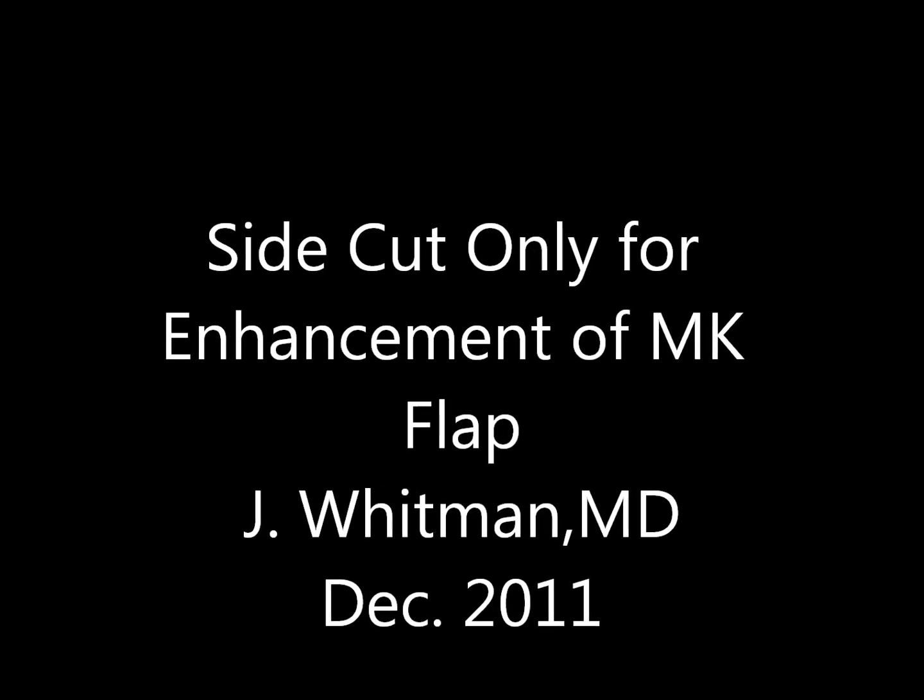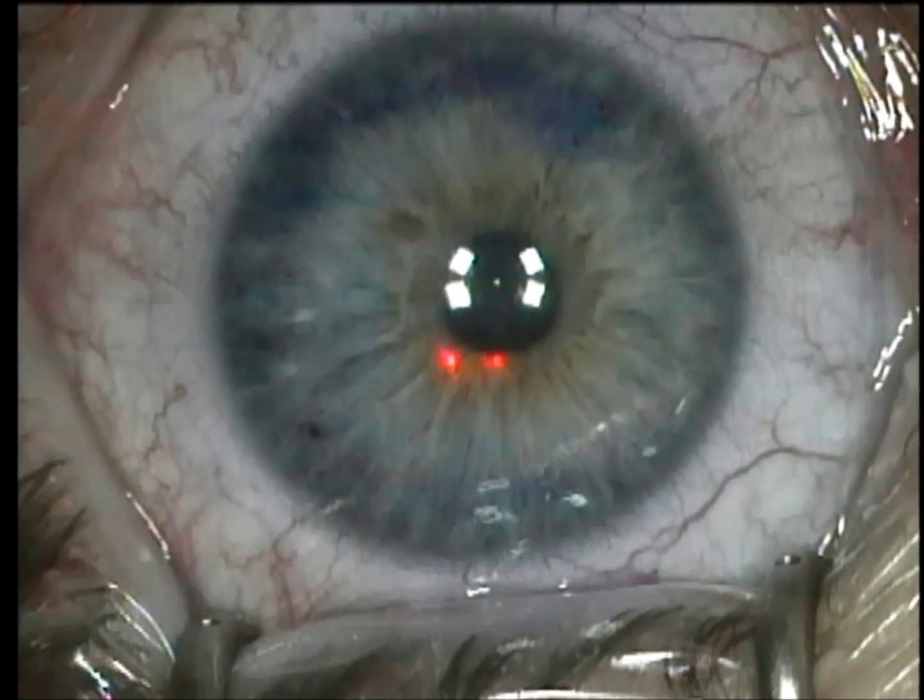This is Dr. Jeffrey Whitman and I'm going to be discussing enhancement surgery by side cut only for previous microkeratome flaps.